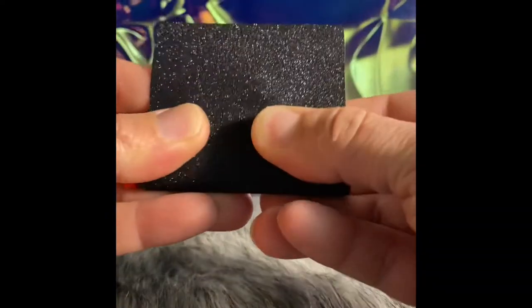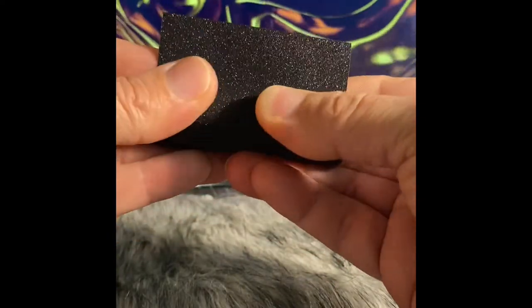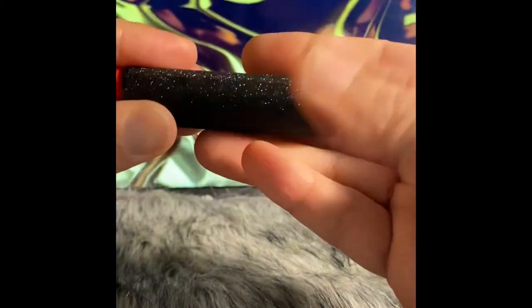When applying the vinyl to your lighter, I always find that it's easier to do a rolling method and kind of go from the inside and roll out as you turn the lighter. In that way, you're pushing the air bubbles out.